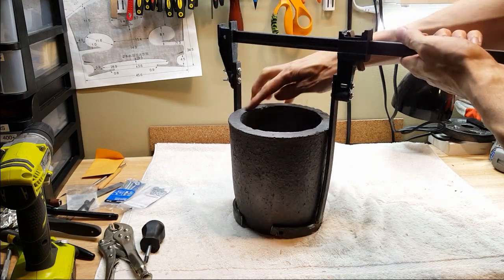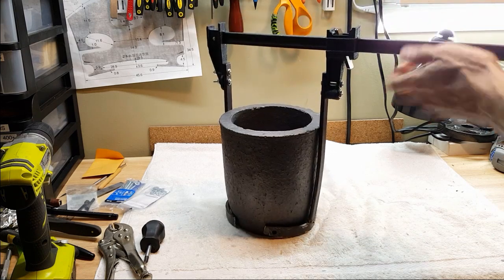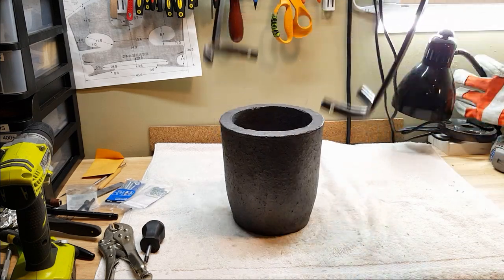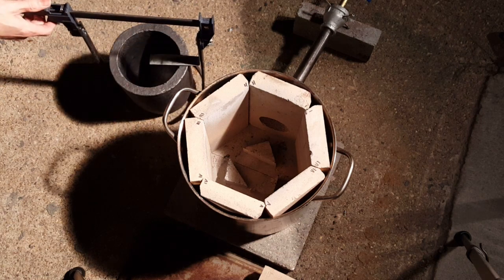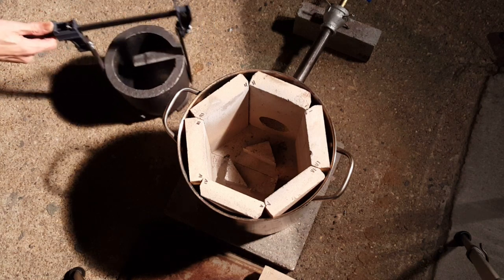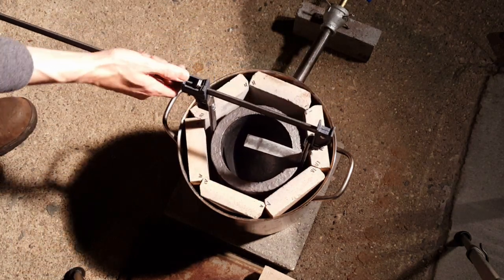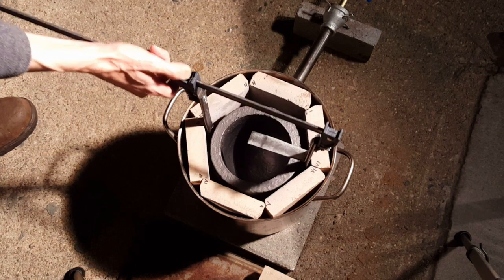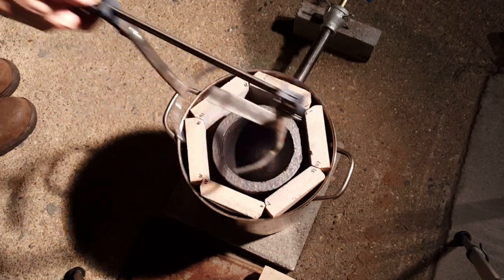Now I need to add a little bracket here to keep the crucible from falling over once I pull them out. So this goes like this — clamps like that. It's a tight fit, but it fits.